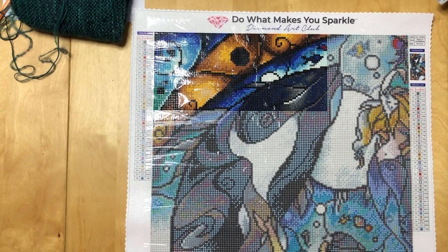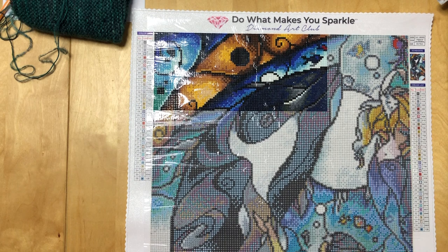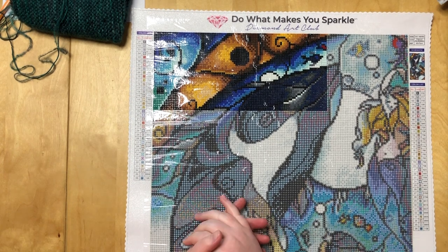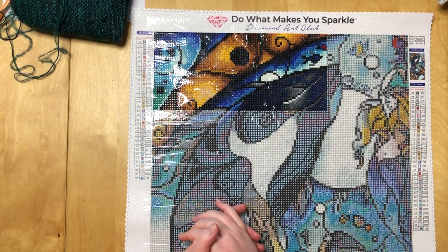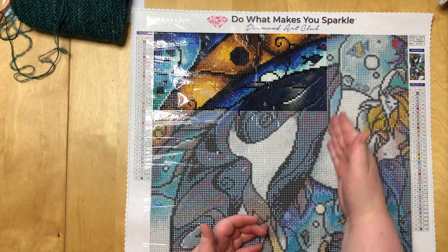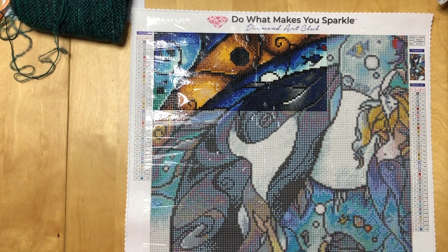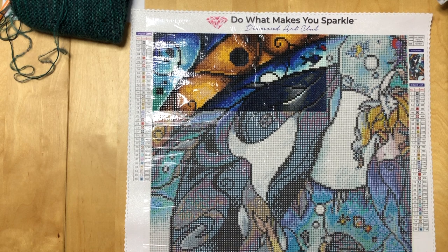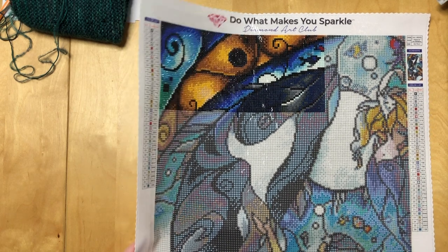Happy Friday! I hope you're doing well. As always, we're going to start with the diamond painting part. As you can see, nothing spectacular happened — I finished another section. The plan for the next few days is to get about here, which should be possible to accomplish.